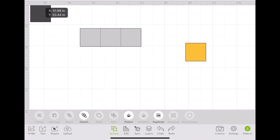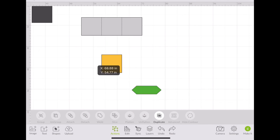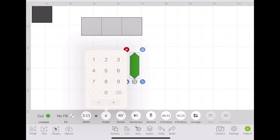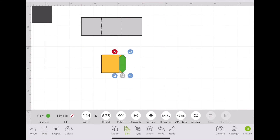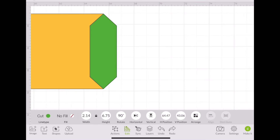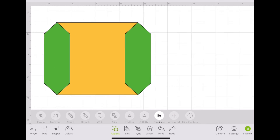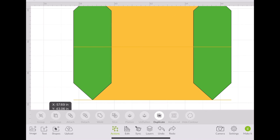We're going to group everything, then we're going to attach it. I was trying to figure out the best way to go about attaching the fourth panel. What I ended up doing is just making tabs for this square to attach onto it. We're going to make this the same height as our reference square, line it up, duplicate, and repeat on the other side. And then weld.